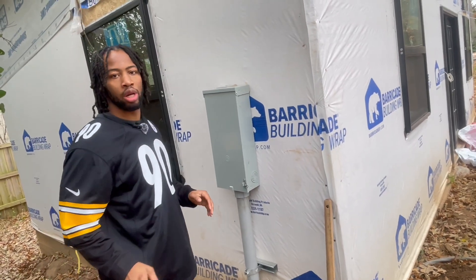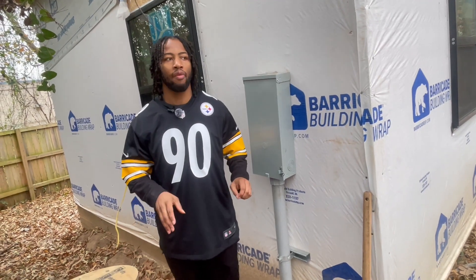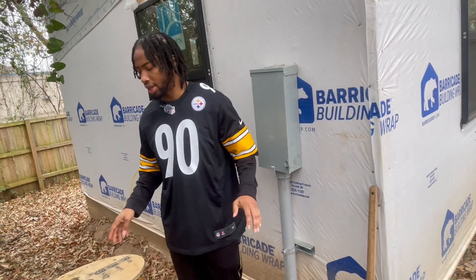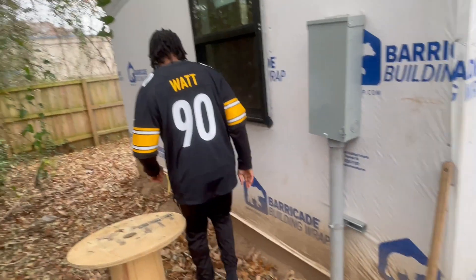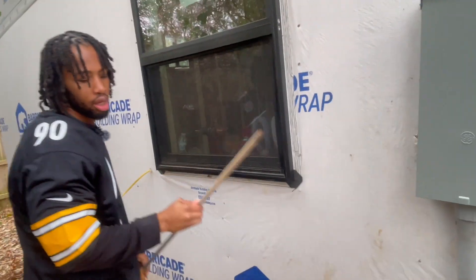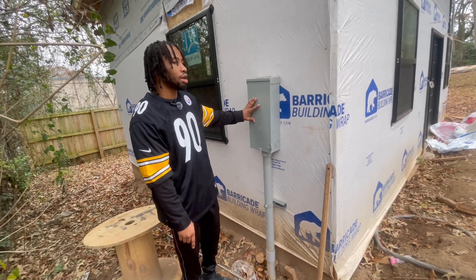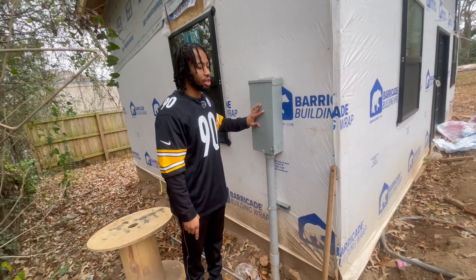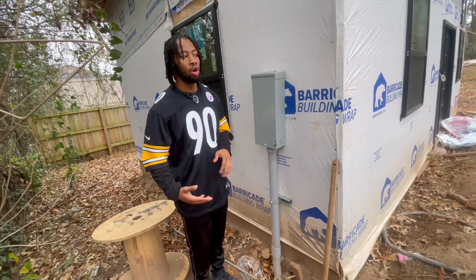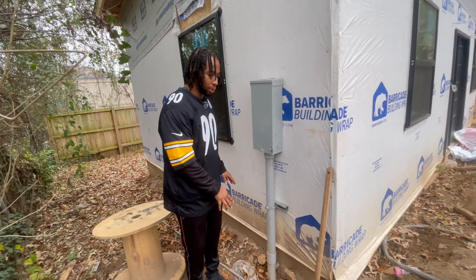There's only one thing the inspector wanted us to add, and I'm going to do it myself because subcontractors try to charge ridiculous prices for recall visits. I need to drive a grounding rod into the ground and connect it to this outside breaker box. That's the only remaining item. Inspectors will want to see this on the final inspection, so I need to make sure it's completed before I call for final electrical.